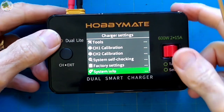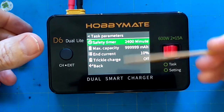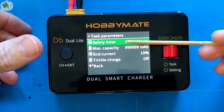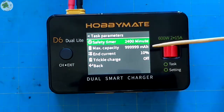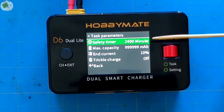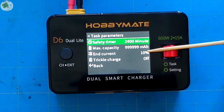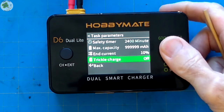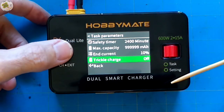Now let's get into our task parameters. This is where you can change settings for a couple of safety items, such as when you want the charger to cut off after a certain amount of time. Please keep in mind you should never charge LiPo batteries while leaving the charger unattended. In fact, I have a relatively inexpensive class ABC fire extinguisher on hand at all times whenever I'm charging LiPo batteries. You can also set the max milliamp hour capacity so if it exceeds this number the charger will cut off. The end current setting is where the charger cuts off when the completed current and setup current ratio is within this percentage. Here you can turn trickle charge on or off — I'll keep mine off.